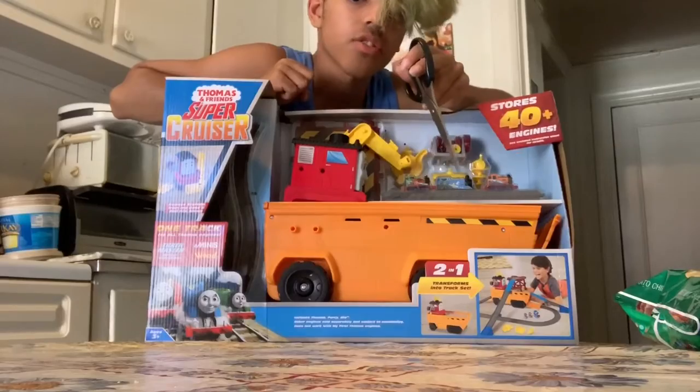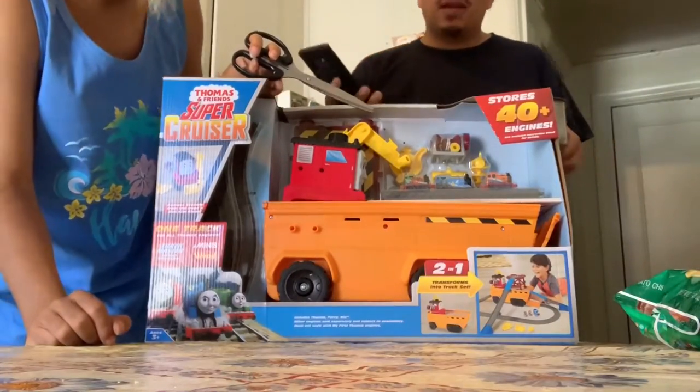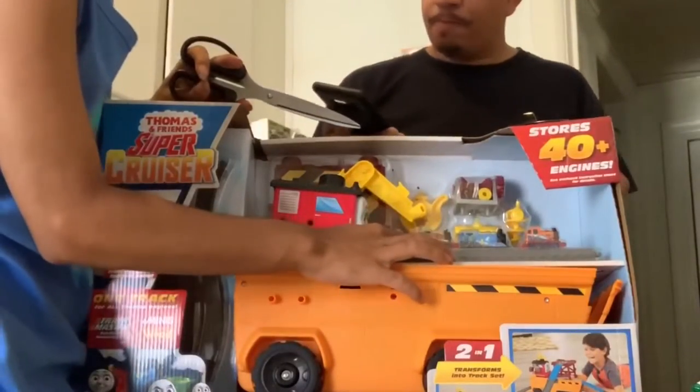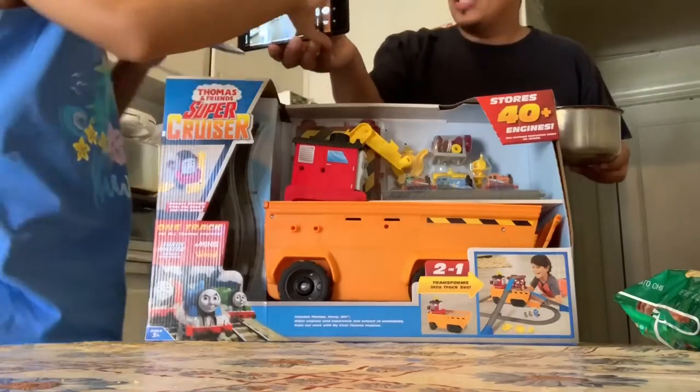He is compatible with Push Along Trackmaster, he's also compatible with Minis and Regular Trackmaster. Can you take a picture of me with this awesome package?